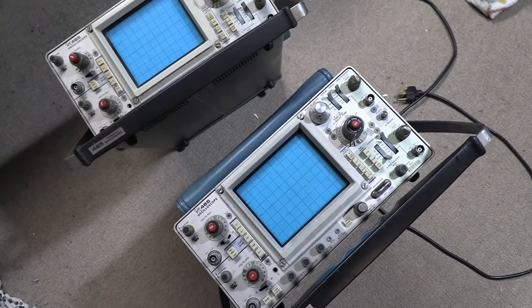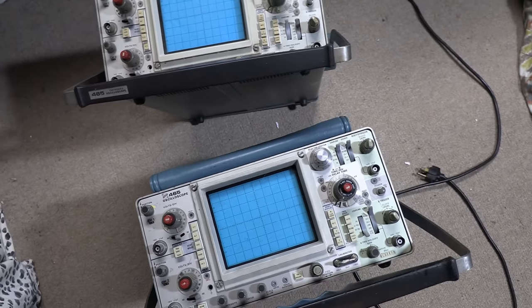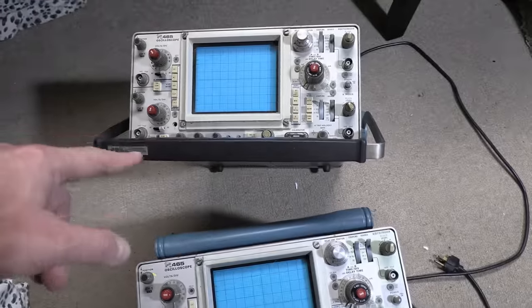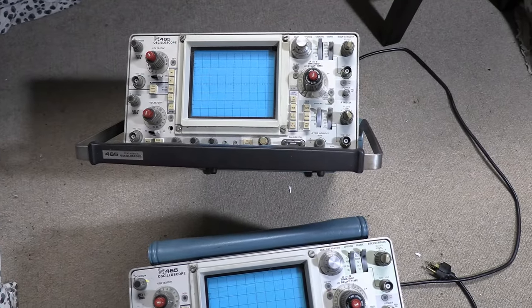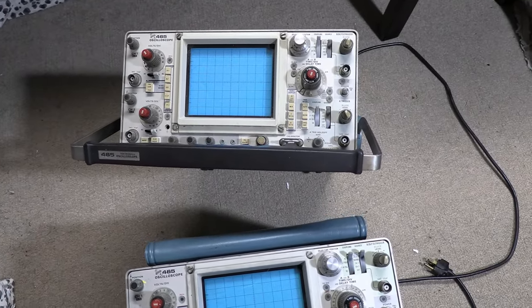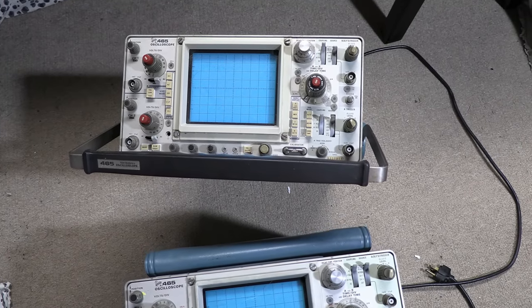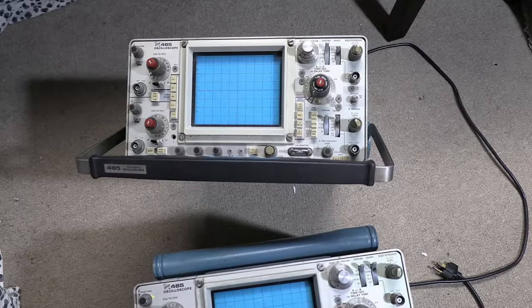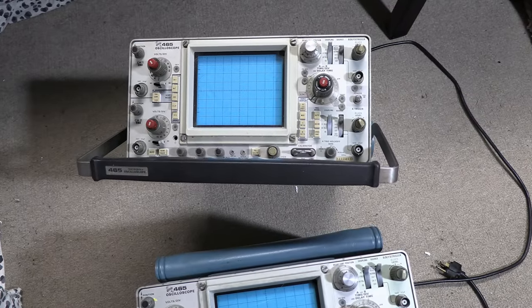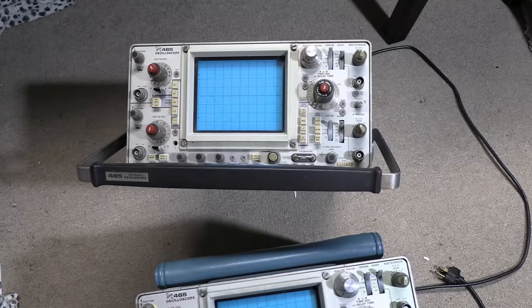Hey guys, no you're not seeing double. I now have two Tektronix 465 scopes. This one I got — I think it was the first piece of testing equipment I got when I got back into this hobby, probably 15 to 20 years ago. I've never done anything with it. I plugged it in and it worked well enough, but it definitely has some quirks and it could use some servicing.